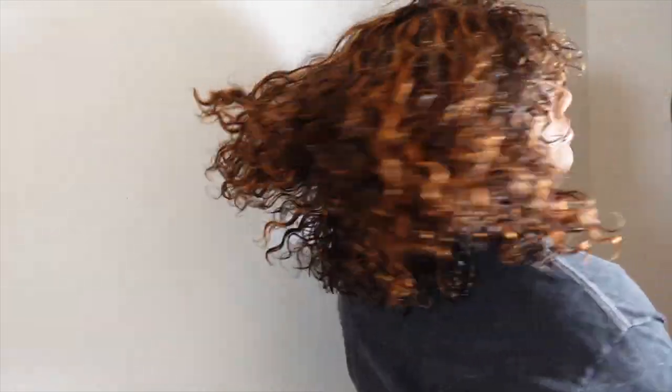I love it! Again, this hair is from Gorgeius — links will be below. It's giving everything it's supposed to give. I like it, it's different, it's cute. Perfect, I love it — links will be below.